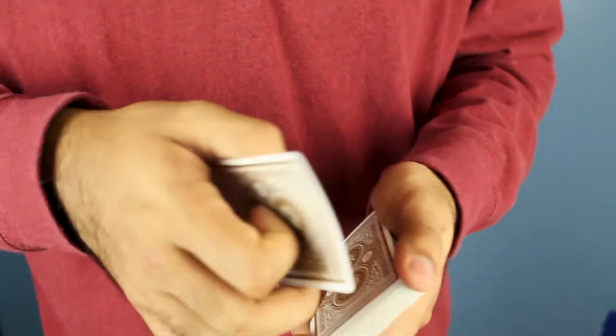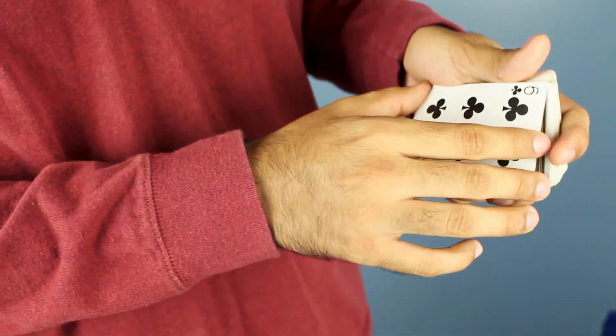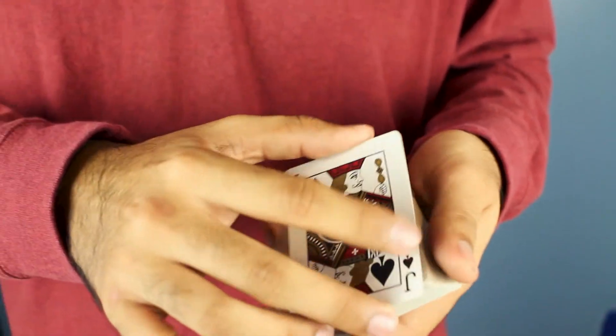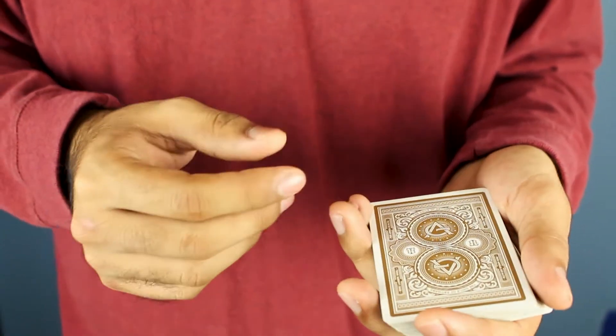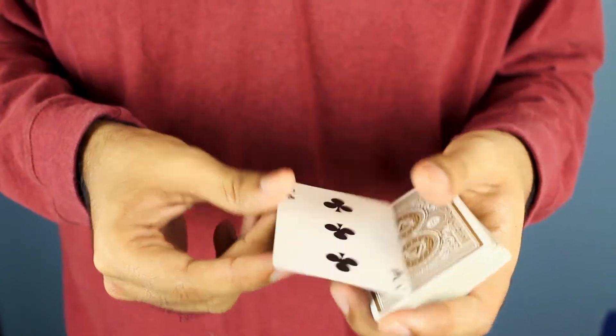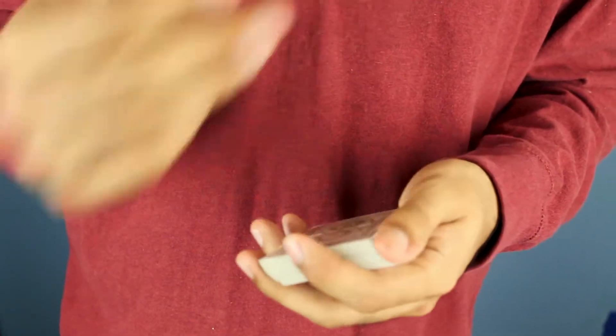So what you're going to do is get the top card — in this case the six of clubs. All you have to do is give it a little shake, and when you give it a little shake you get the jack of spades. Then all you have to do is snap and it changes into the three of spades.